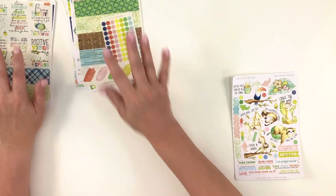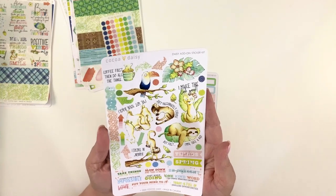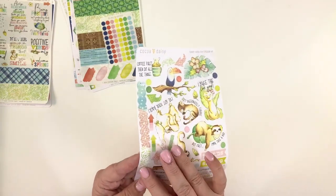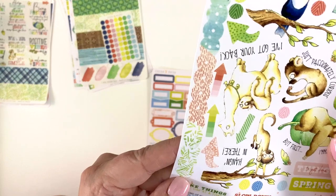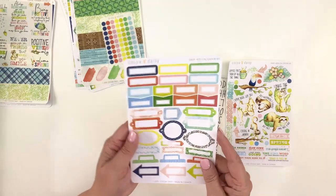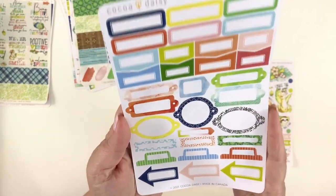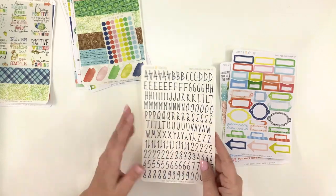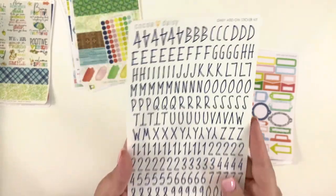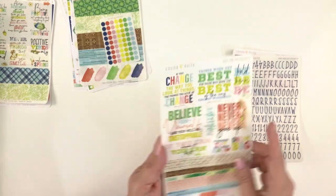And then we have the Daisy add-on sticker kit. There is a sheet with deco on it — it's got these cute little circles. It has a lot of boxes: some like frames, some like tabs, some like arrows — really cute. And then a sheet of navy blue alphas with numbers — love that. And then some word art. Those are my three sticker kits.